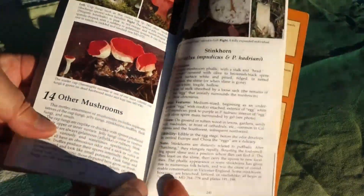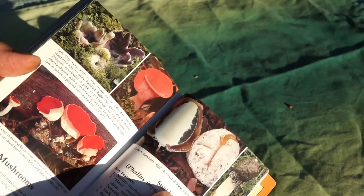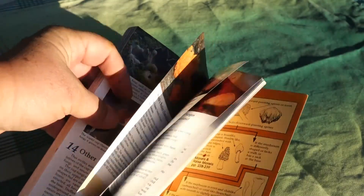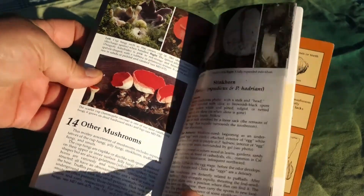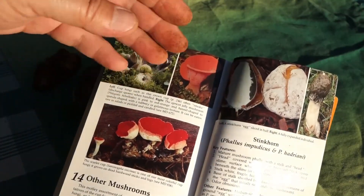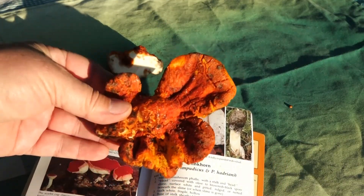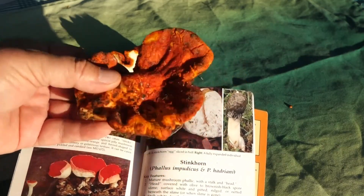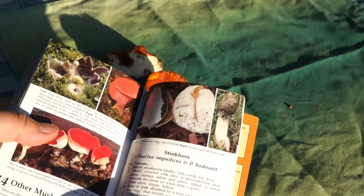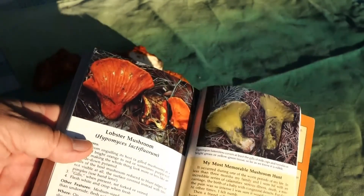There are so many kinds of oddball mushrooms: cup fungi, little balls underground, stink horns, ones that are jelly-like, ones that look like ears. Not every book has all the mushrooms, and this one certainly doesn't — it only has 11. But this is one oddball that is going to be in most mushroom books. In the interest of keeping this video moving along, I'll cut right to the chase. Most mushroom books will have it, and when you see it, it's unmistakable. The lobster mushroom — Hypomyces lactiflorum.